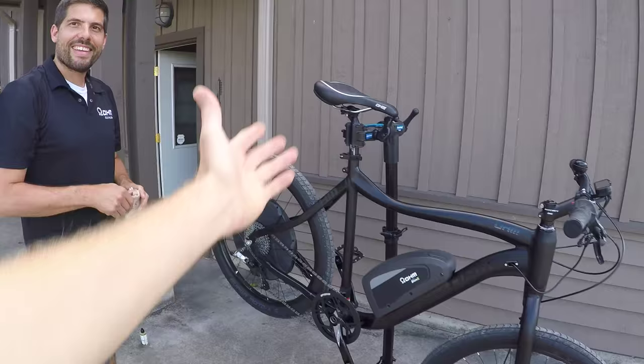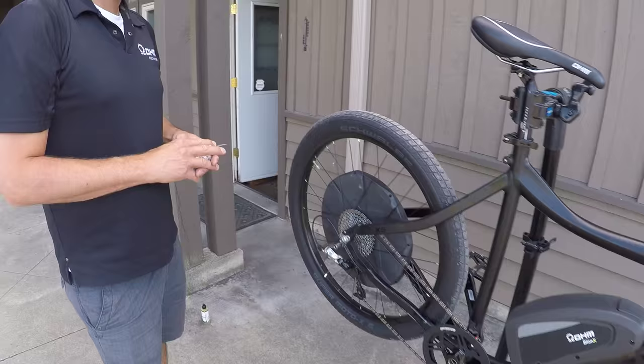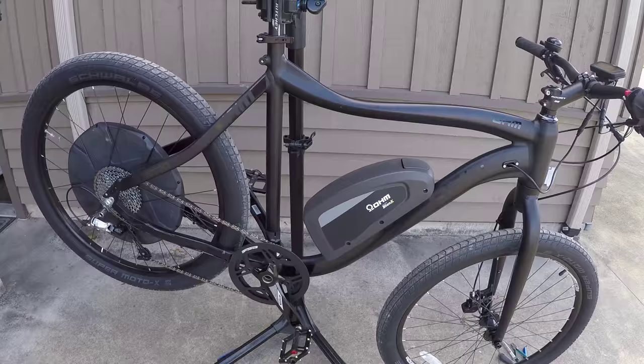A Park Tool stand makes this really easy to do. But if you don't have one, you can always flip the bike upside down on the seat and handlebars to get free access to the drivetrain. Thanks again, Michael — it's great to get a firsthand look at this, especially on an electric bike. You can also take the battery off to make it a little bit easier.